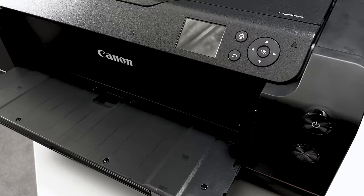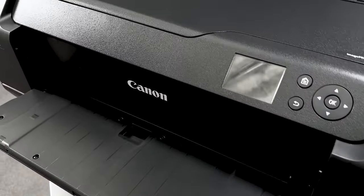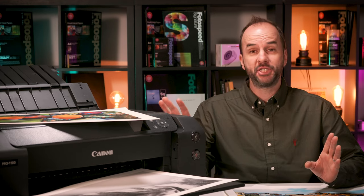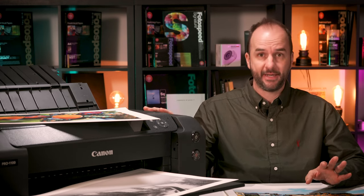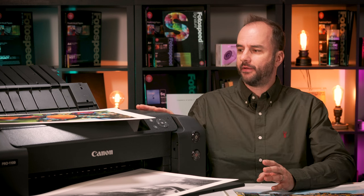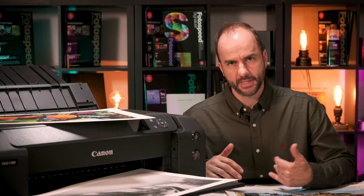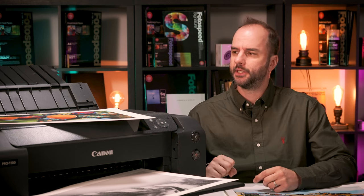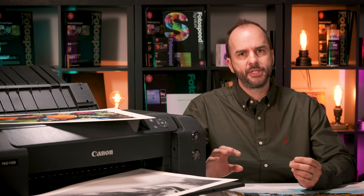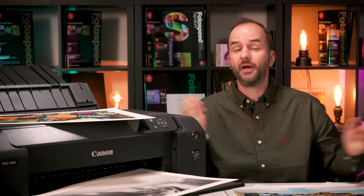Let's get the elephant in the room out the way — it pretty much looks like the Pro 1000. Yes, we will take that. It is the same chassis and the same head in this printer. The biggest of these updates is that now you can print in longer lengths. There still is no roll holder on this printer, so you are stuck with cutting off a 17 inch roll and feeding it in manually. On the Pro 1000 you were 1.2 meters, so quite a small area really.